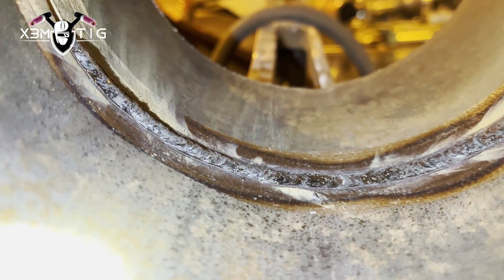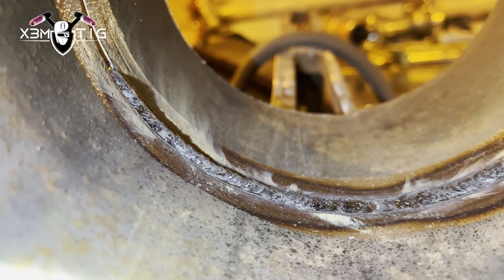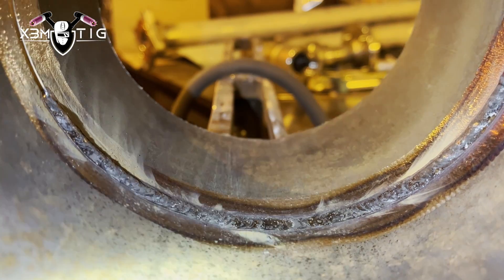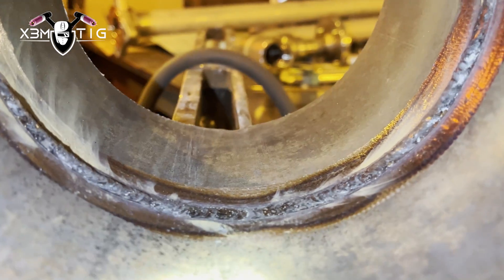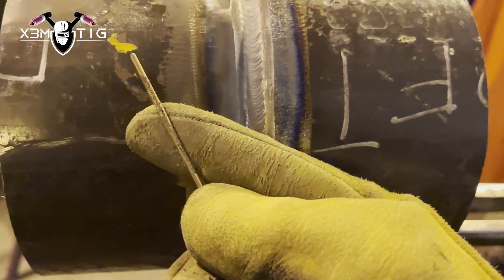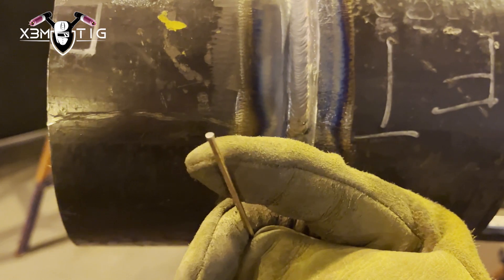That's pretty much it for the root. I'm not going to do the whole pipe — just that bottom section, which is the most crucial one. A lot of people have issues with that, and that's one of the reasons why I made this video.